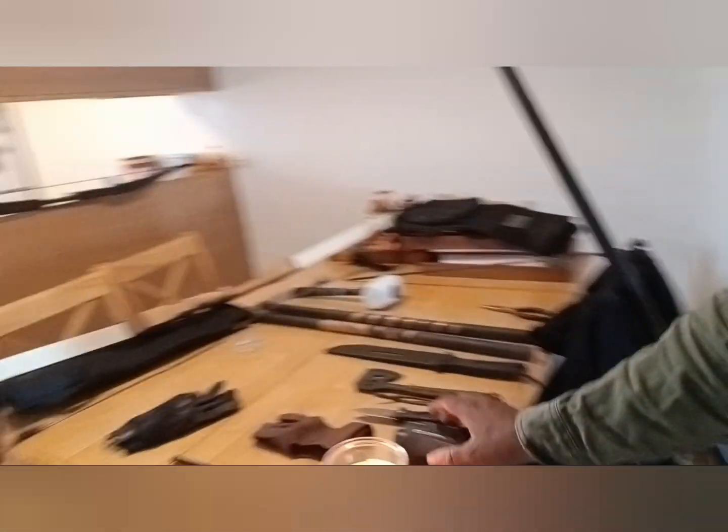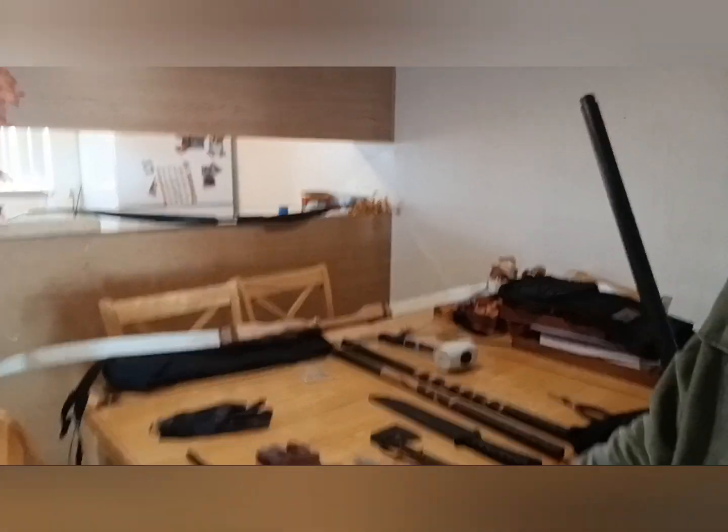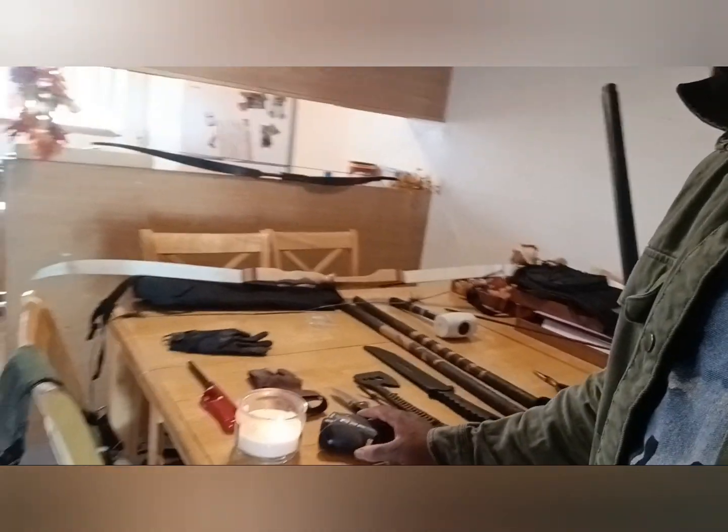Distance is very important in archery. I don't recommend shooting past 20 yards — 25 tops — especially with a recurve for hunting. This is all the equipment I basically train with. I spent about 80 bucks on the rangefinder, and I have my old trusty target as well.